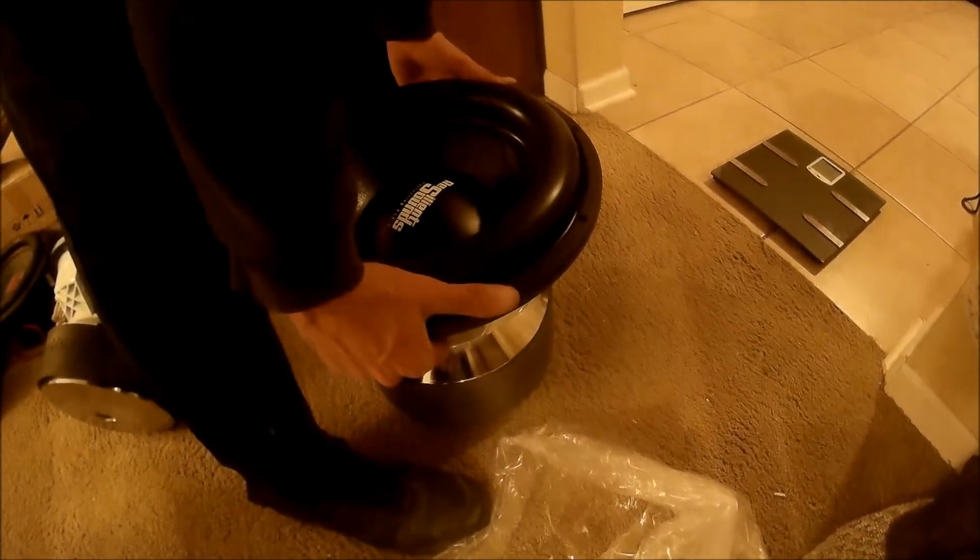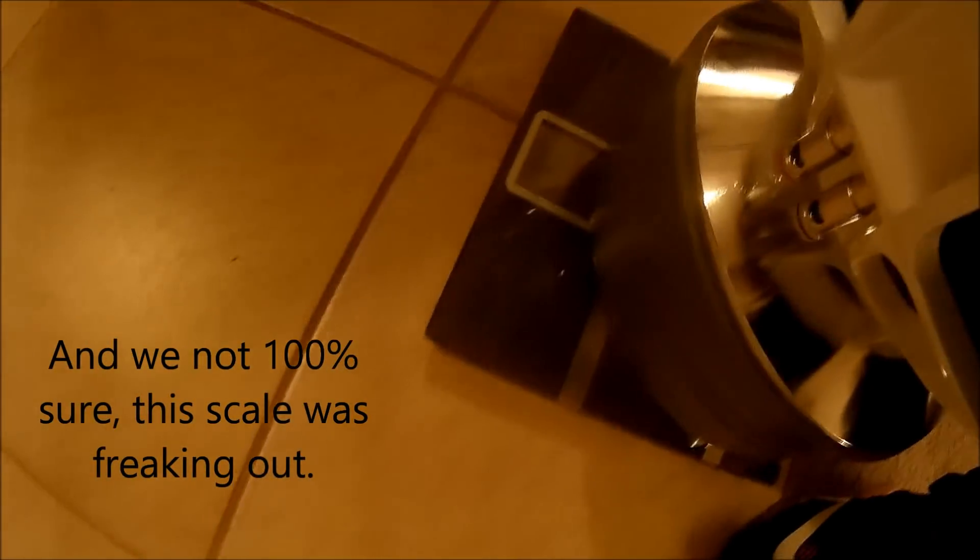Here we go, let's go. You need some help with it, bro? Let's go. 130.6 pounds. Man.